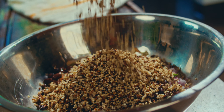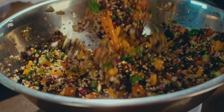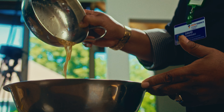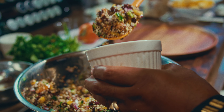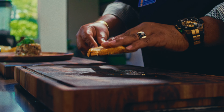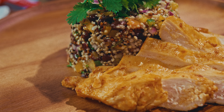Next up, let's add some crunch and color to our salad. Rinse and drain a can of black beans and chop up half a cucumber, a red onion, two tomatoes, a jalapeno, and two garlic cloves. Want to kick it up a notch? Toss in some bell peppers and parsley too. All these fresh veggies are going to make your salad vibrant and packed with flavor.